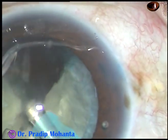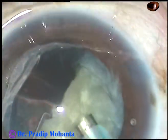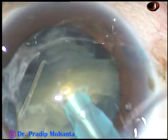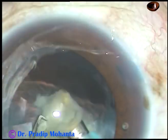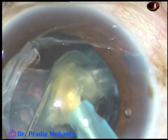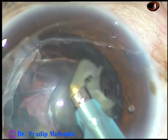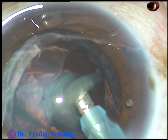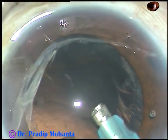Now each fragment is being emulsified. See how the pieces are being emulsified. This is the last fragment — the apex comes anteriorly and the equatorial region of the fragment rests on the posterior capsule. This is the last portion of the nucleus and epinucleus coming off.